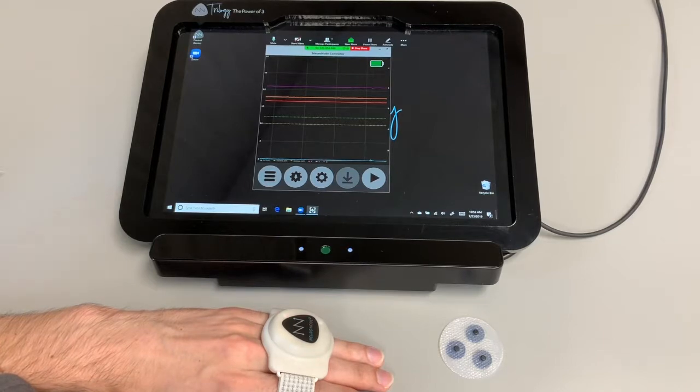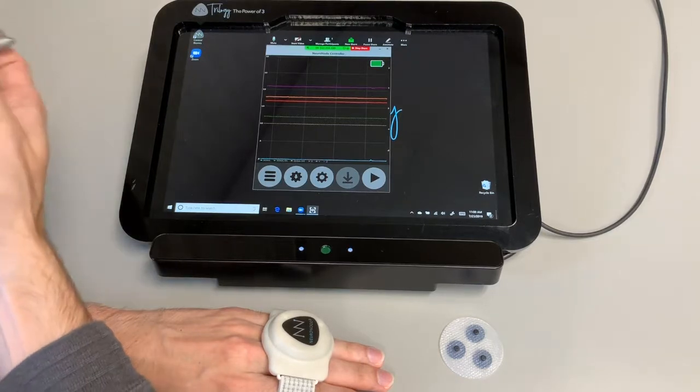Hey, this is Chris at Control Bionics. The video we're going to be doing today is going to be over the spatial control with the Neuronode. The spatial is something similar to how we have the setup for the EMG, but instead of reading the electrical signals, it's basically reading the movement that you have within the space — therefore spatial sensor.